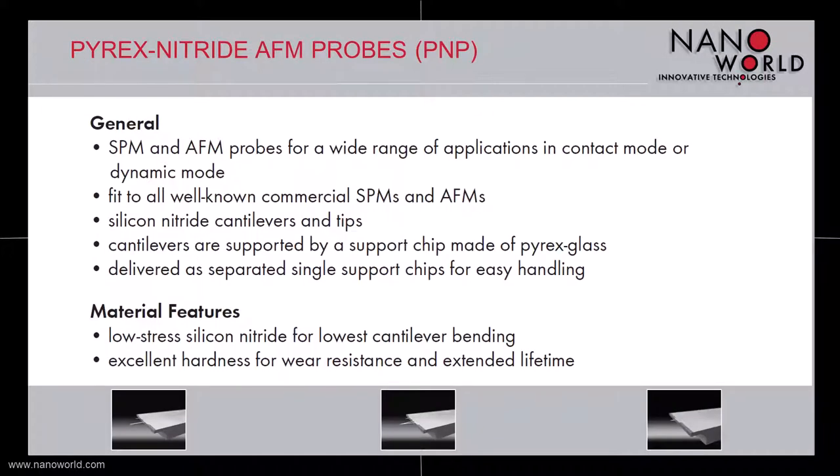The Pyrex Nitride Probes can be used for a wide range of applications in air or in liquid. They can be used both in contact mode and in dynamic mode. As for all AFM probes sold by NanoWold, the probes of the Pyrex Nitride Probe series fit to all well-known commercial AFMs.